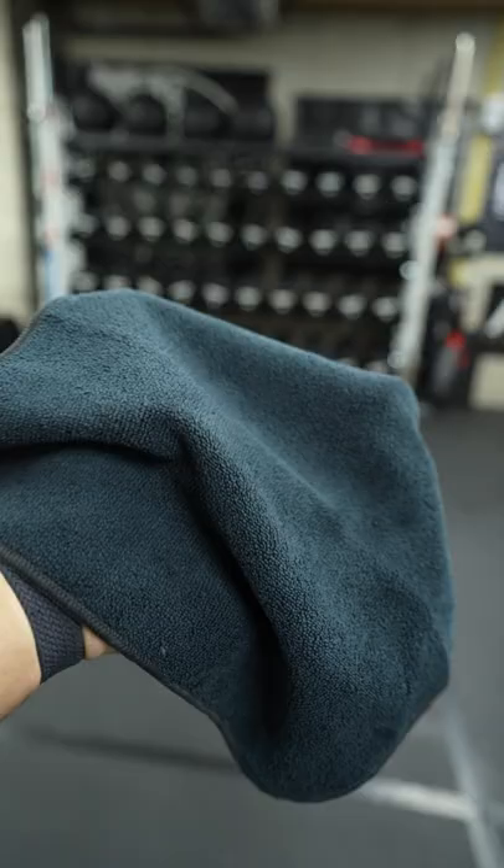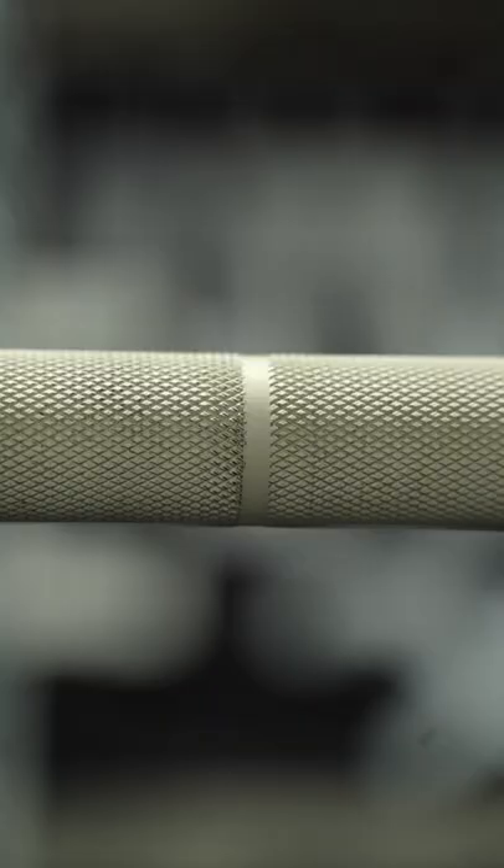All you need is some rubbing alcohol and a microfiber cloth. Apply the rubbing alcohol to the cloth and scrub away. Your Cerakote barbell will be back to new in no time.